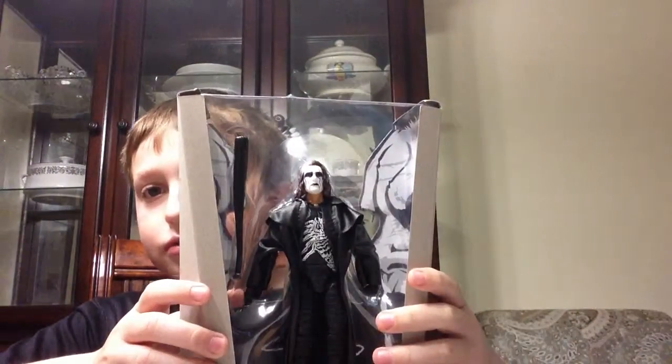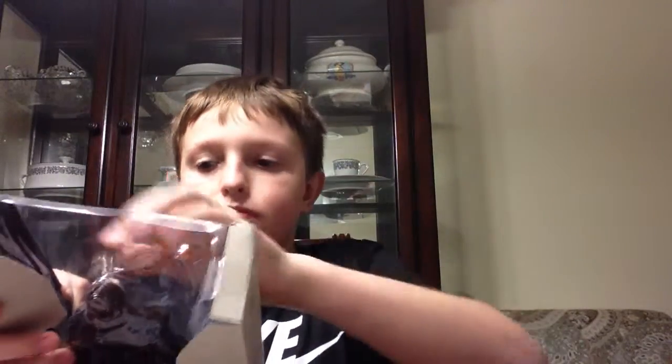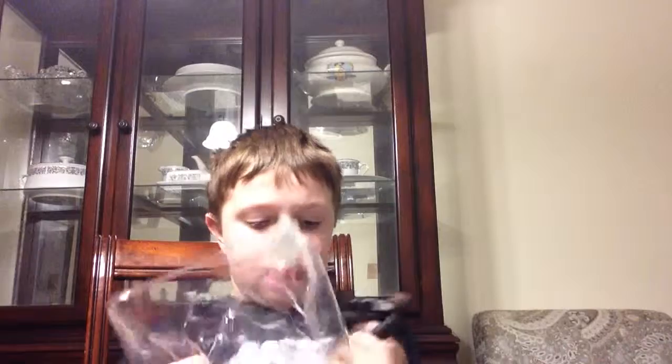Oh yeah, look at this artwork. I'm going to smash the package. Get the bat out. I'll get the figure out. So here he is, out of his package.